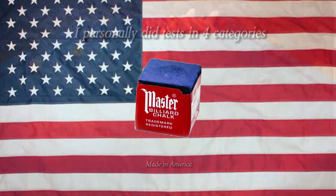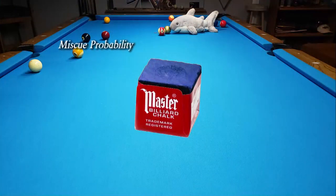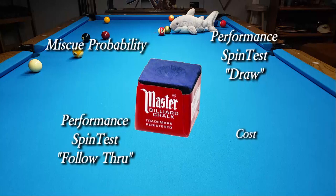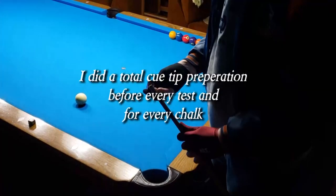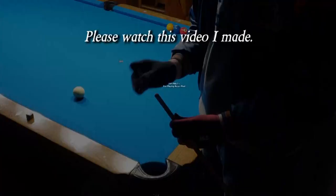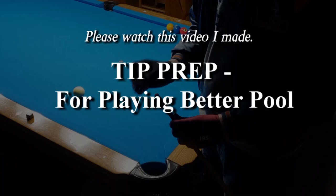I personally did tests in four categories: miscue probability, performance spin test draw, spin test follow through, and the cost. I did a total Q-tip preparation before every test and for every chalk. Please watch this video I made — tip prep for playing better pool.